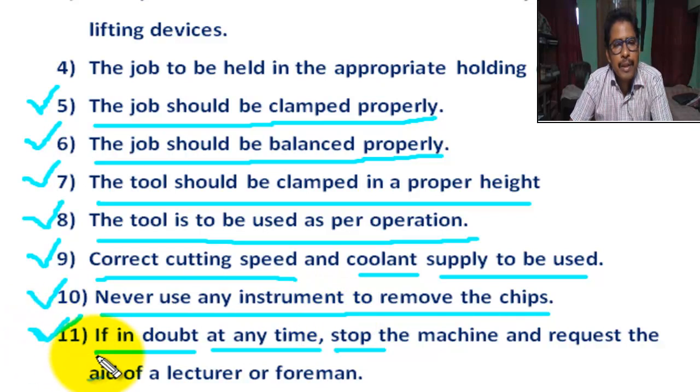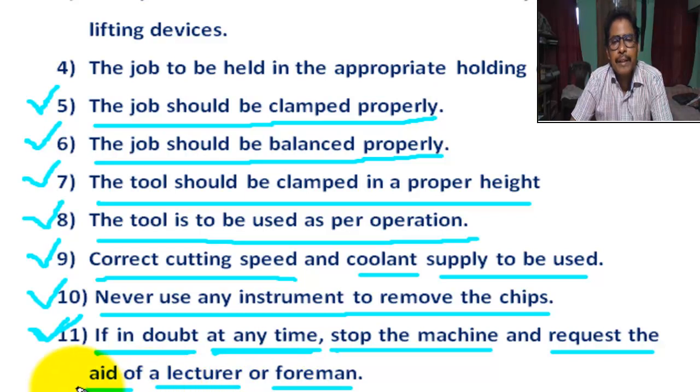Number 11: If in any doubt at any time for any operation, stop the machine and request the help of a lecturer or foreman. In a college or institute, take help of a lecturer or foreman; in a workshop, take help of the foreman and workshop superintendent.